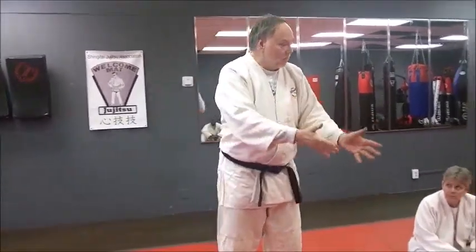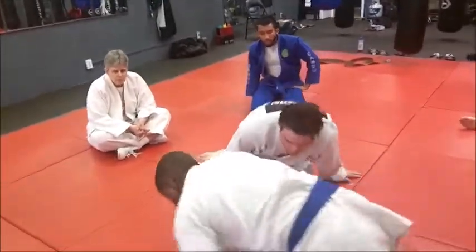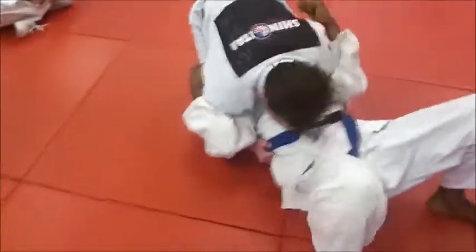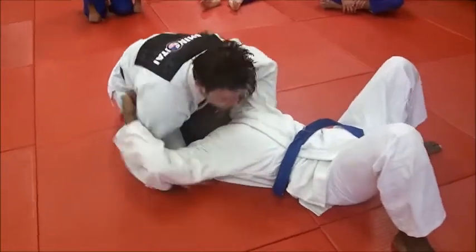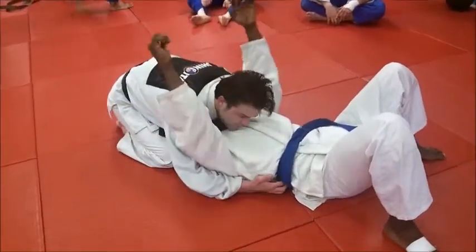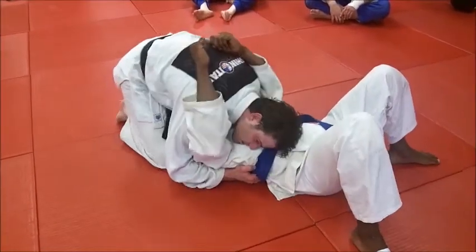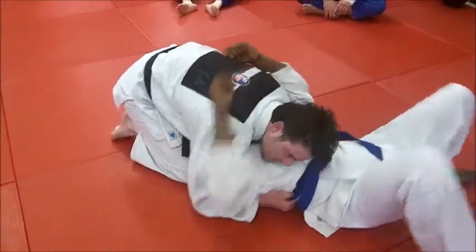Let's demo here. First one — north-south, Kamishio Katami, upper four-point hold. Derek's got this, go ahead and talk it through. Both hands go underneath the shoulders, then grip the belt and suck him in tight. When you get him there, you pinch his head with your knees so that it's harder for him to bridge out of it.